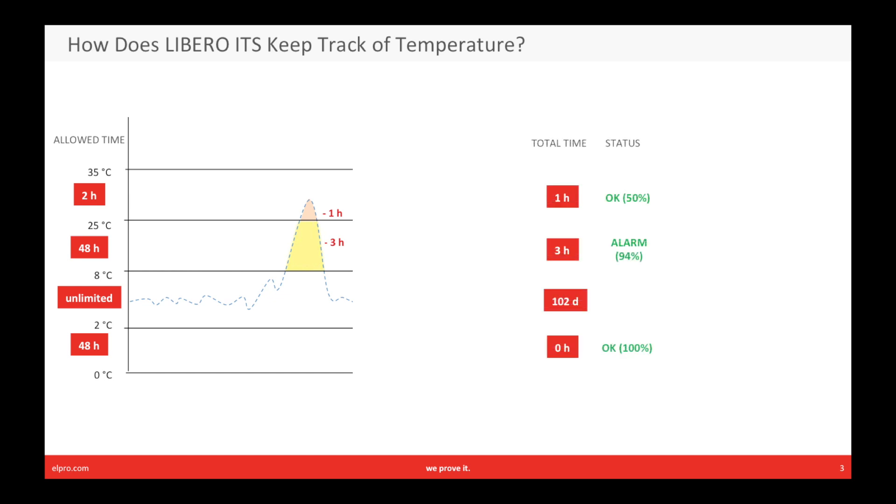The total time is now accumulated. The alarm status calculates how much of the initial stability is used up in each zone. Here, between eight and 25 degrees, we have used three hours from the allowed budget of 48, so 94% is left. And here, from 25 to 35 degrees, we have used one hour from the allowed budget of two, so only 50% is left.